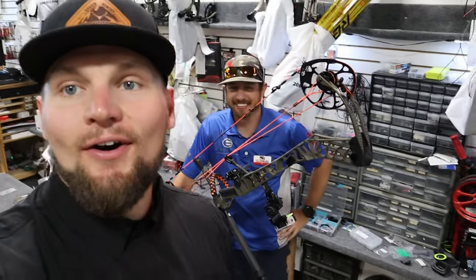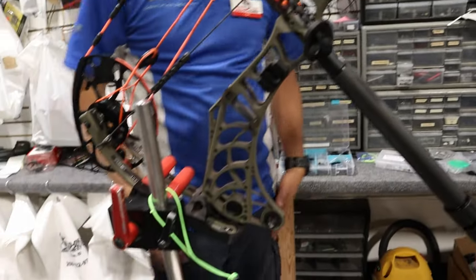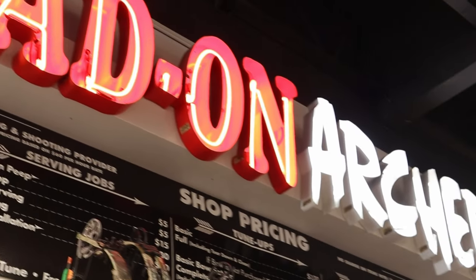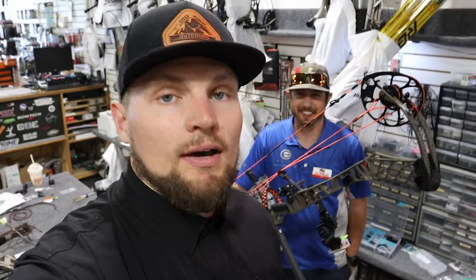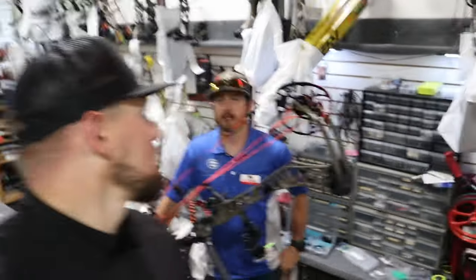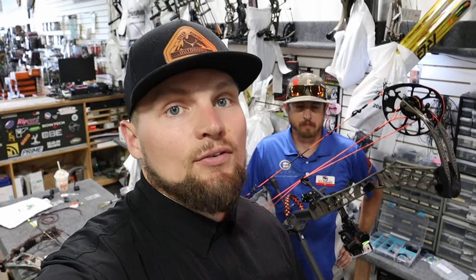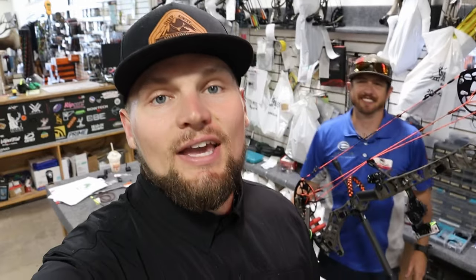TJ got the bow all set up — she's looking very pretty and delicious for the elk woods. If you need any assistance with your bow equipment, come see TJ and the boys at Dead On in Boise, Idaho. Don't wait too long — even though we're 13 days out, there's plenty of time. I'm going to get shooting this thing, get it ready for September, get some broadheads on it and be good. If you're new to the channel, hit like, go follow Dead On Archery, and subscribe. Good luck everyone this season — this is what we live for!